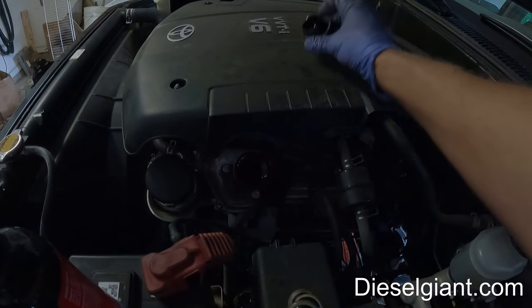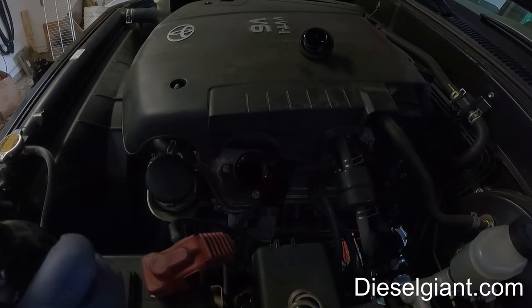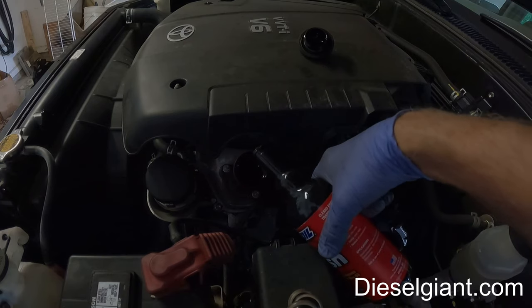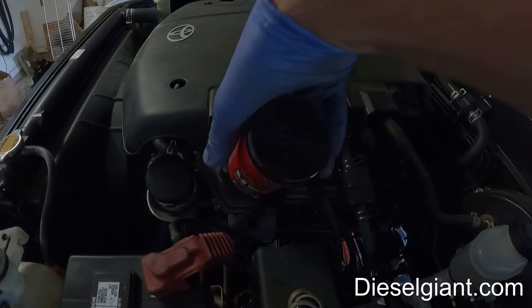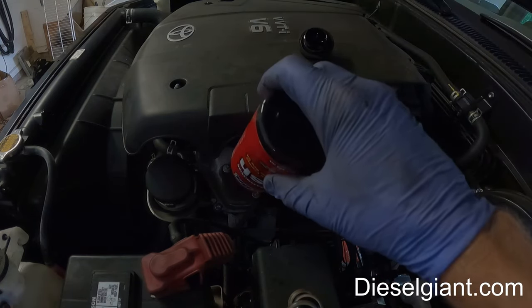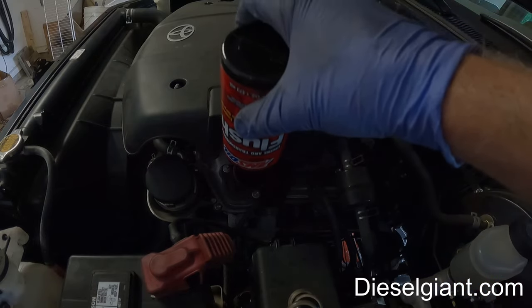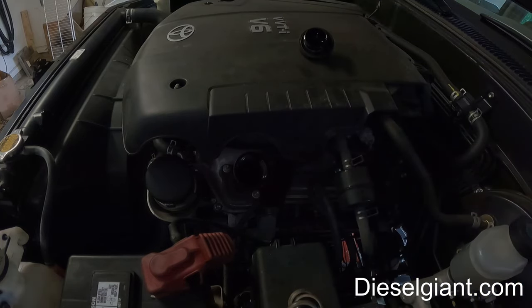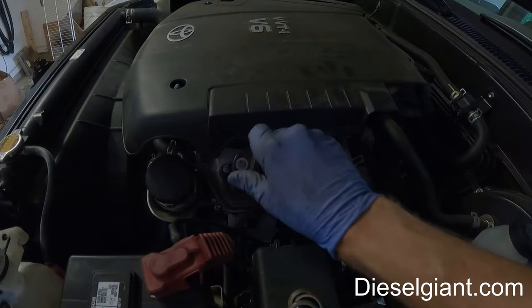We'll take the filler cap off, open the bottle of Amsoil, and take the safety seal off. I'm going to pour it right in there — the whole bottle. Once you have the entire contents in, replace the oil filler cap.